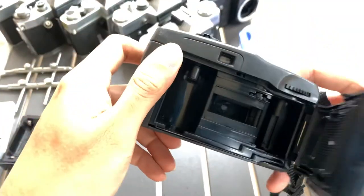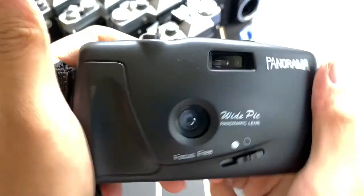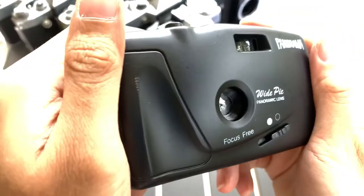Okay, so we can see that it works — it fires — and yeah, there you go. I'm selling this off. If you like this camera, you can let me know and I can sell it to you. If you find this video helpful, please like, subscribe, and share.